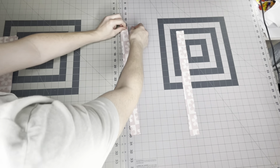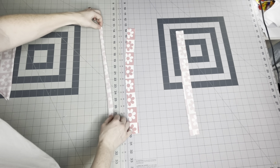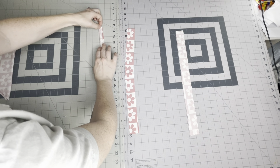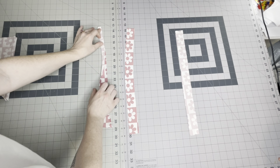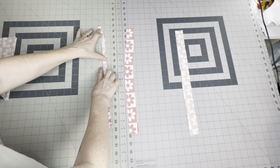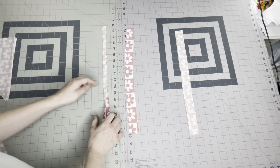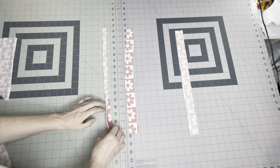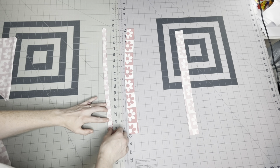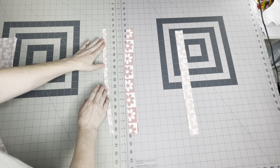You'll want to grab each individual strap and fold it in half lengthwise. Make sure you repeat this for all four straps, making sure the edges are lined up properly. We're going to sew one short side and all the way down the long side for each one.